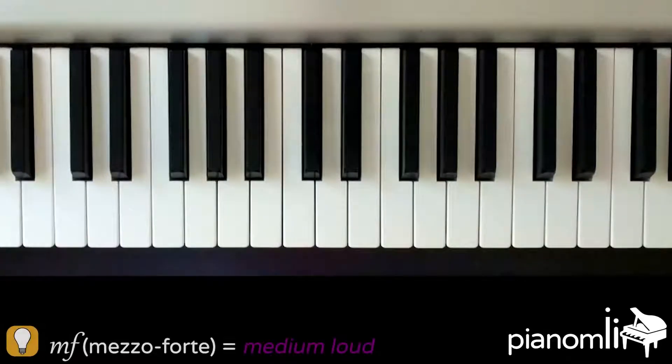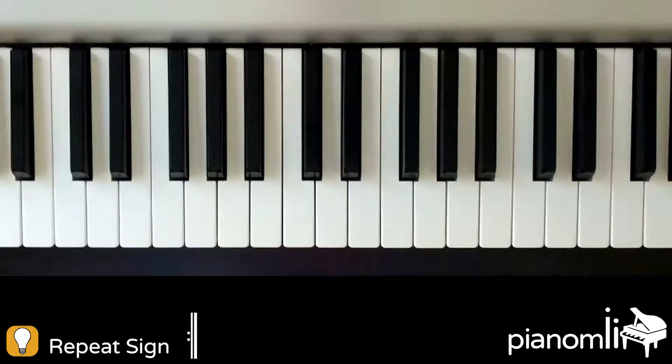This entire song will be played in mezzo forte. You'll also notice we have a repeat about three quarters of the way through the song.